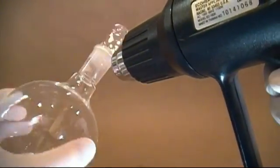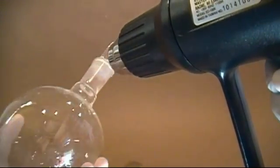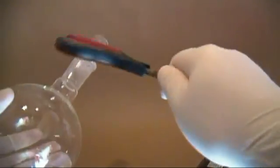Then grab something light you can strike it with without breaking the glass. I use the handle on a pair of scissors to do this. Begin to lightly tap the joint from all sides. The stuck object will usually fall out after a few seconds of tapping. Be sure you do this over a table so when it falls out it's not broken.